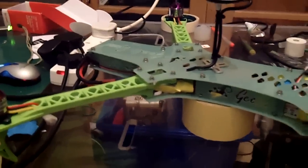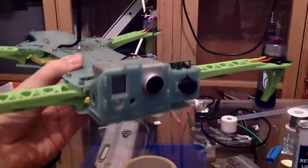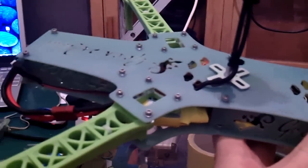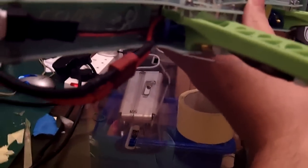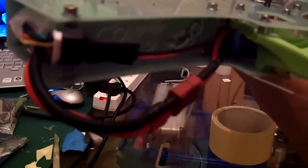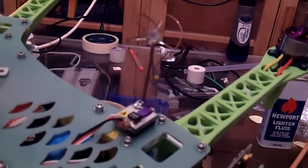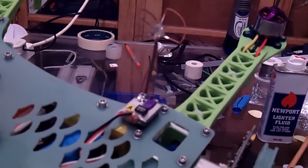Here's the new quad, the Gecko. As you can see, I've put everything I can inside it. The battery is coming out of the back — there are the wires for the battery. And also the wire for the FPV — there's a little 5.8 video transmitter.